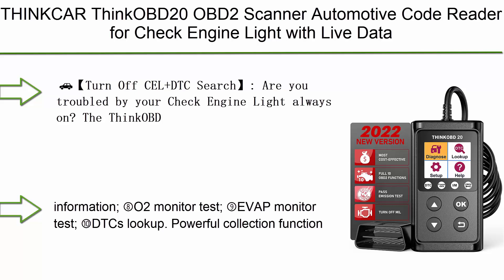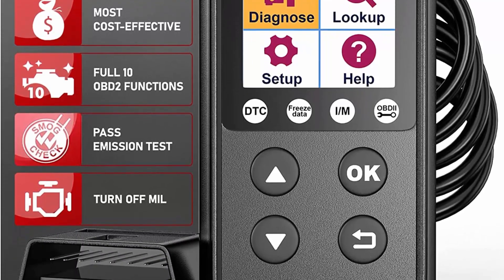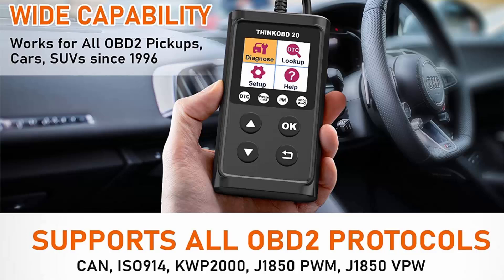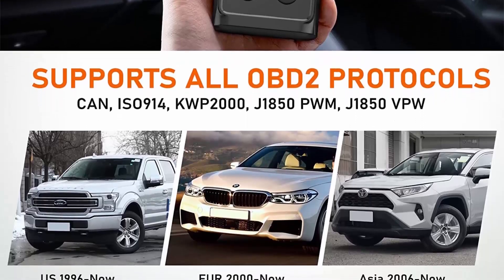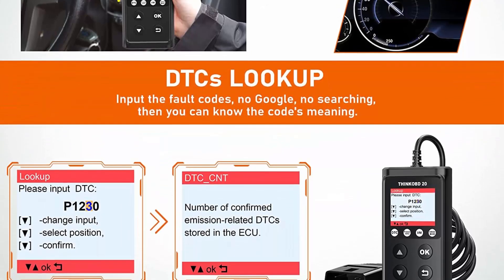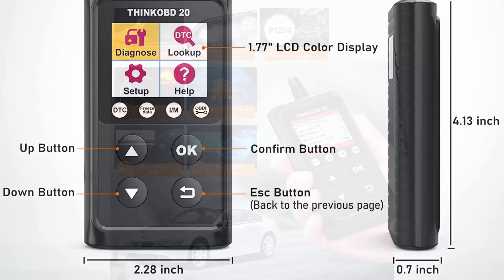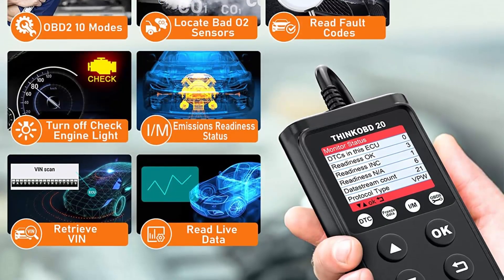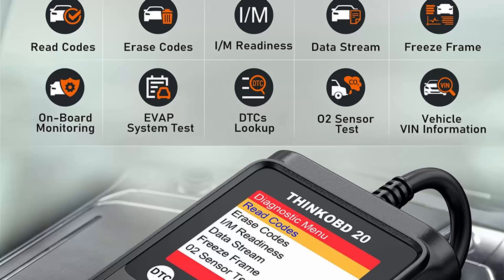Top 2: THINKCAR THINKOBE20 OBD2 Scanner — Automotive Code Reader for Check Engine Light with Live Data, DTC Lookup, Emission Test, O2 Sensor, I/M Readiness Scan Tool for OBDII cars after 1996, upgrade version with Turn Off CEL plus DTC Search. The THINKOBE20 will help turn off the CEL for you after fixing the problem and clearing the error code. This car code reader has a built-in DTC library containing more than 3,000 definitions. There's no need to spend the high cost of troubleshooting at an auto repair shop — quickly read the code, find the problem, fix it, and save hundreds of dollars.